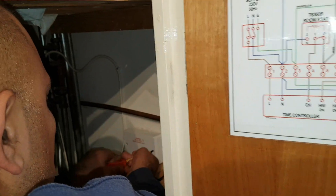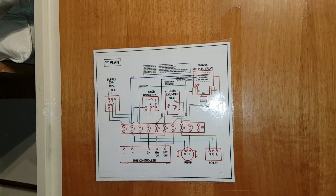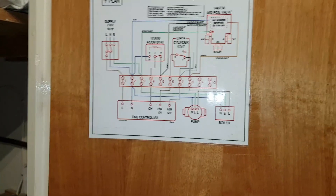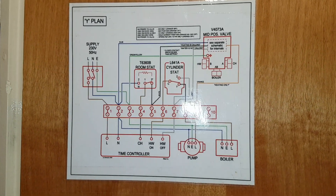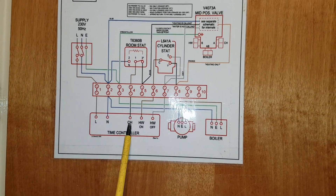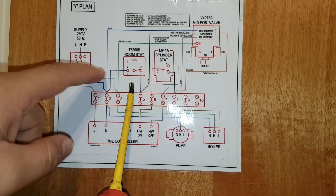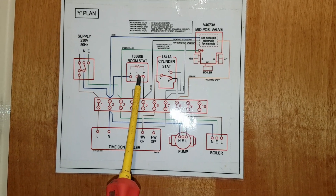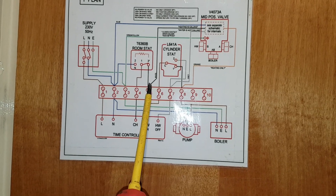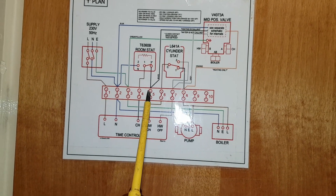Now we can get inside to see what's going on. Look at this — we've even got a wiring diagram here, that's really good, that's going to help us. So on the diagram: here's your programmer, central heating goes to four, comes out number three — so that switches. Then it connects to the white and the mid-position valve. That's what we're looking at — power in the white.